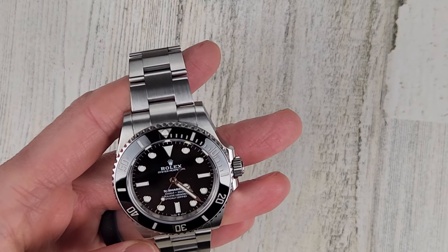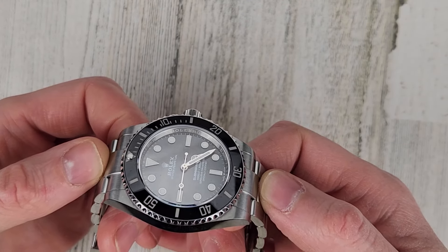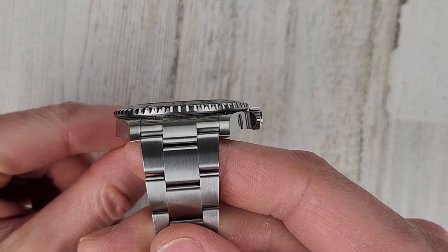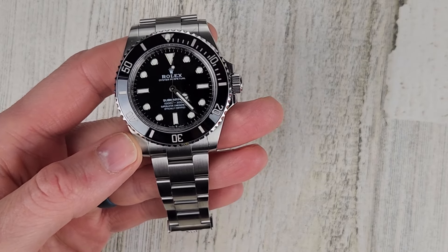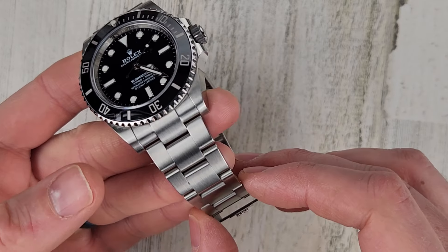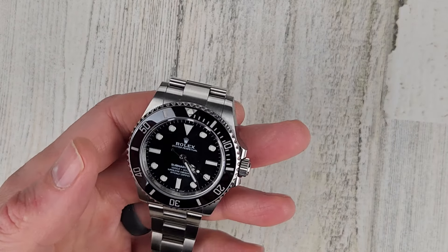The Rolex dimensions: 48 millimeter lug to lug, and tip to tip with the male end links is around 51. The bezel diameter is 40.5 millimeters — the bezel is proud of the case. Thickness is 12.5mm. Lug width is 21 millimeters tapering down to 16 millimeters. Seven millimeter signed screw down crown. This watch weighs 148 grams.